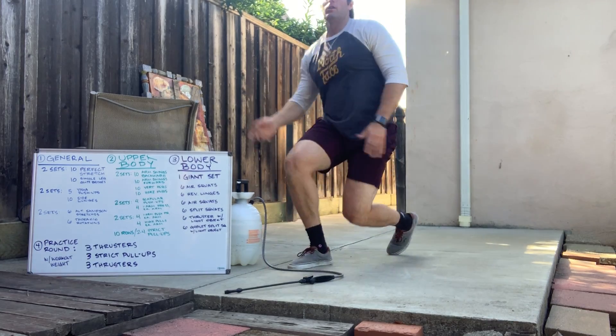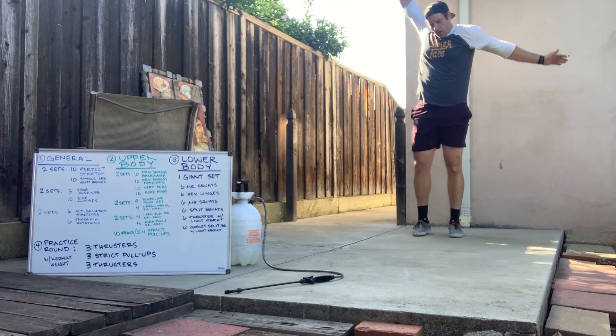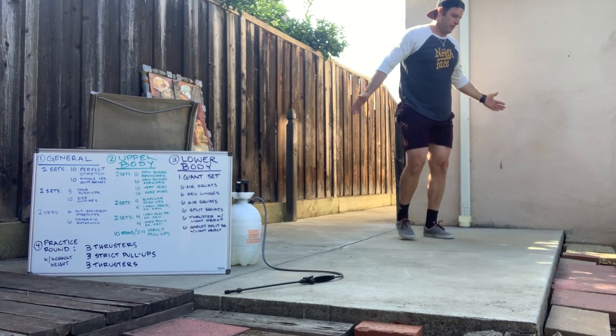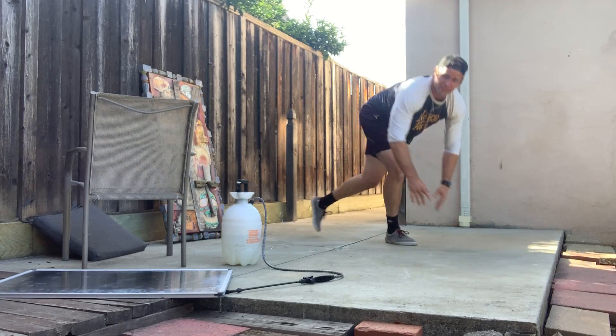So let's start with those arm swings — forward and back. Swinging backwards, then swinging forwards, like so. Big hugs each way, then in the bent over direction. Scapular push-up here: roll the shoulders back, push down, push up, just like so.